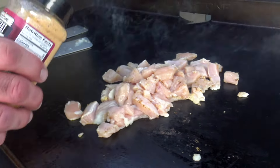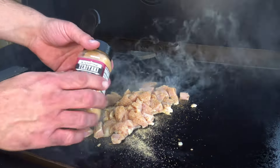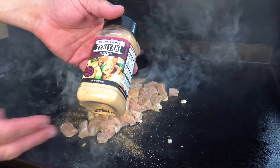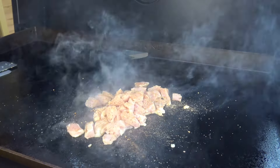We're also going to be using Blackstone's teriyaki seasoning — you can buy this at Walmart this summer. You can use salt and pepper for sure, but Blackstone's teriyaki seasoning has soy sauce, sugar, and all that good stuff. It works great with stir-fry and great with seafood and salmon.